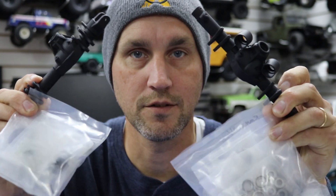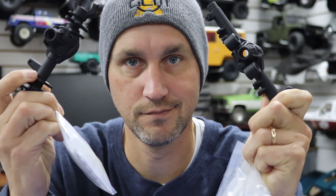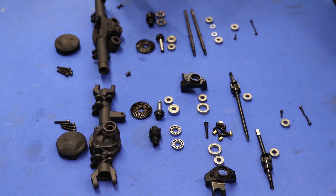Hello there, today we're going to build some GCM ST2 axles, so let's follow along. Let's take a look at the components for the ST2 axle set.